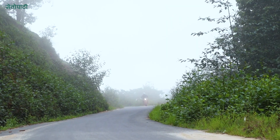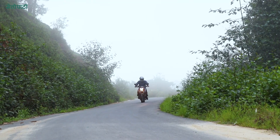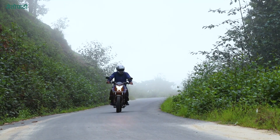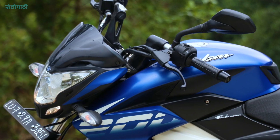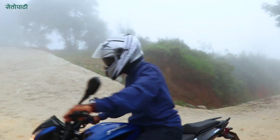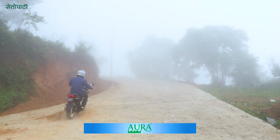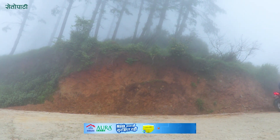The top speed is around 125 km per hour, with the engine capable of reaching up to 150 km per hour.